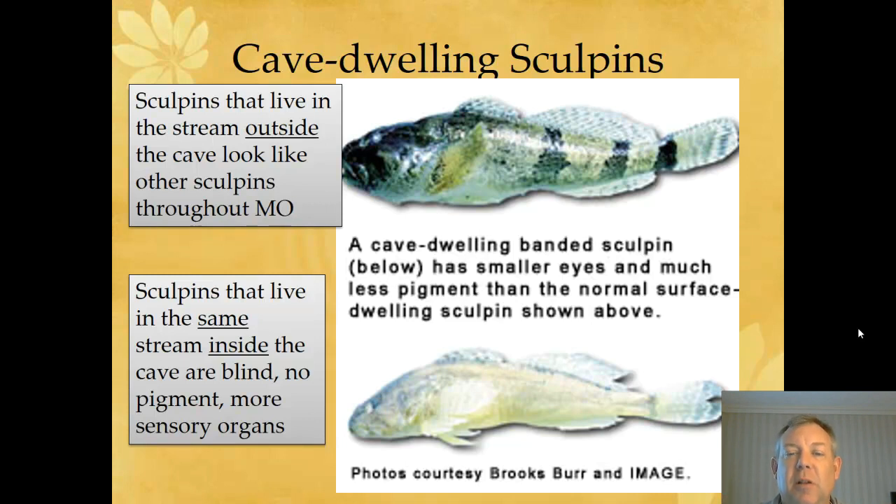They're like cave fish — they don't have pigment in their skin, their eyes are reduced and may not even work, their sensory organs are more sensitive and larger, and their pelvic fins are atrophying and starting to disappear. All those characteristics we saw in the cave fish family, you're seeing those same characteristics pop up. What you're seeing is evolution in progress. Clearly these fish inside the cave were once part of the original population, and just because they live in a different environment, they have different selection pressure, and so they are slowly adapting to the cave.